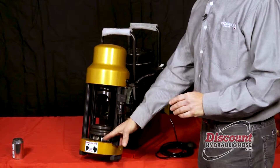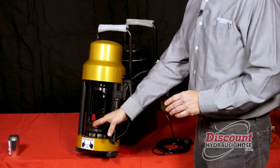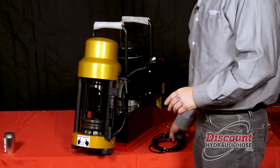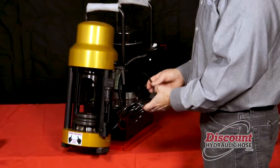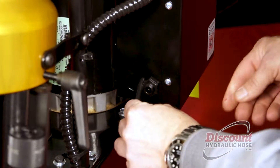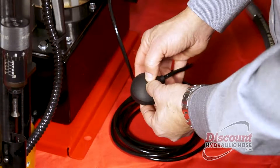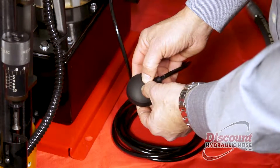Once you have installed your bottom plate, your die, your compression ring, and your pusher, you are now ready to install your pneumatic start/stop switch. This switch will plug right into the power unit and will allow for the operation of the machine.